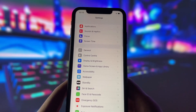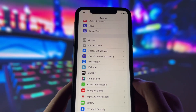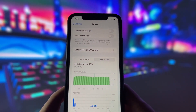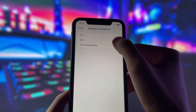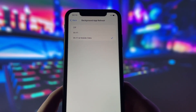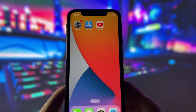Before we can proceed, we need to change some settings on your phone. Firstly, go to Settings, then Battery, and disable Low Power Mode. This feature slows down the device, which we don't want. Next, go to General and then Background App Refresh. Here, you need to enable it for both Wi-Fi and mobile data. This will ensure that the app continues working in the background. Those are all the settings we need to change, and we can move on to the next step.